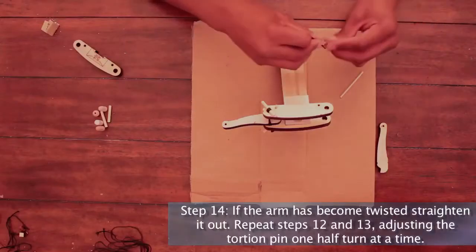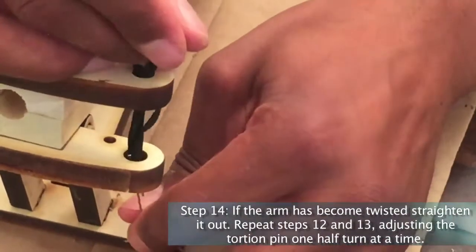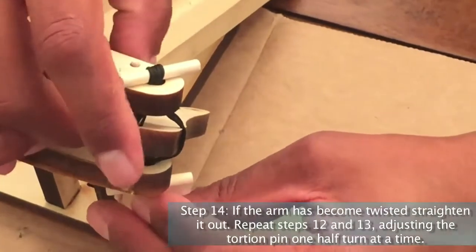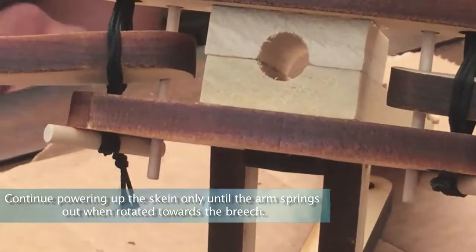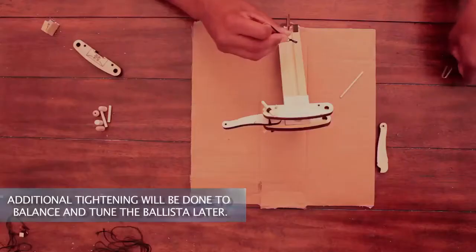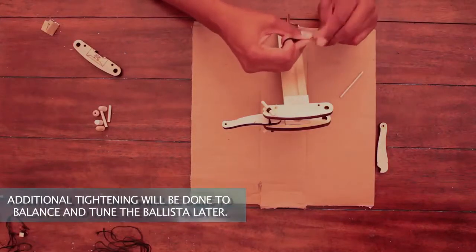Step 14: If the arm has become twisted, straighten it out. Repeat steps 12 and 13, adjusting the torsion pin one half turn at a time. Continue powering up the skein only until the arm springs out when rotated towards the breech. Additional tightening will be done to balance and tune the ballista later.